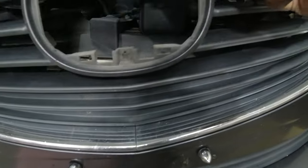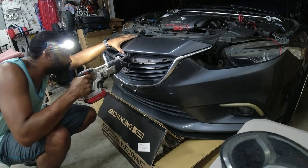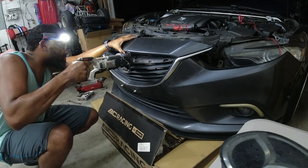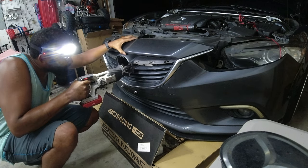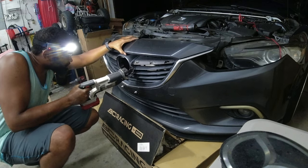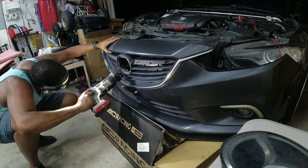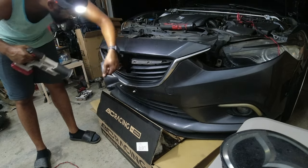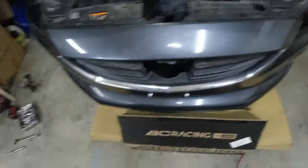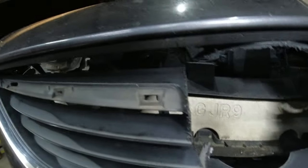The bumper is off now. I need to figure out how I'm going to cut this middle section out. The middle of the grill is out — I'm going to do some cleanup with my Dremel.